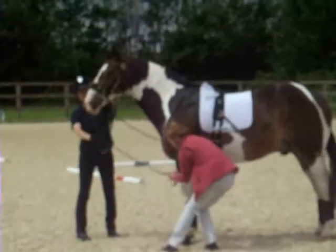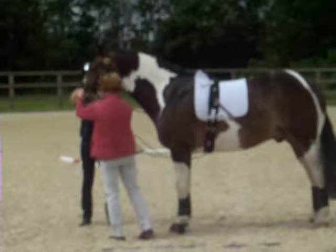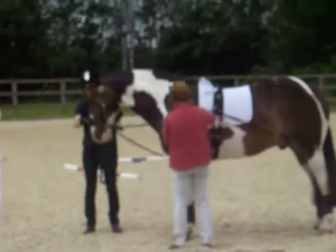Then it travels through the loop on the chest piece, back through the other bit-ring. I'll let it out a wee bit and it joins to the hind piece on this side the same.